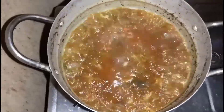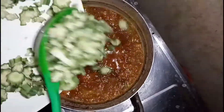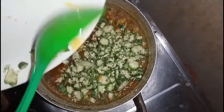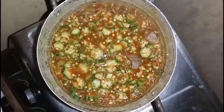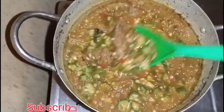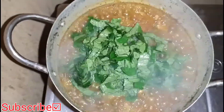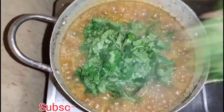Cover your pot and bring it to a boil. Adjust for seasoning — check if you still need to add salt or anything else. Then it's time to add your okra. Once you add your okra, stir very well and cover it. Cook it for just 3 minutes, depending on how crunchy you want your okra to be. Finally, add your vegetables, stir everything together, and the food is ready.